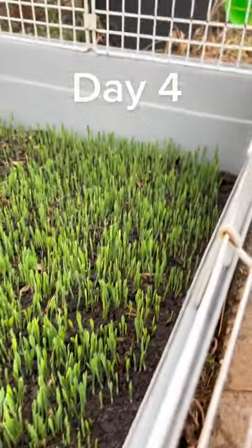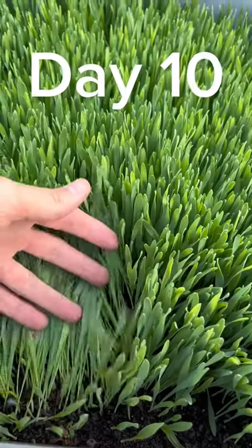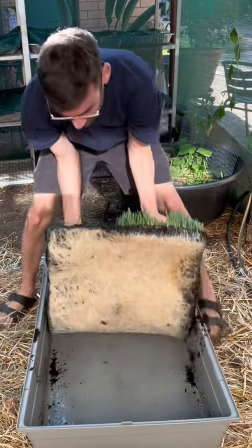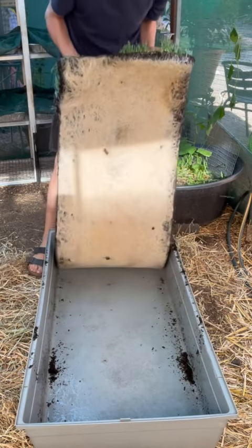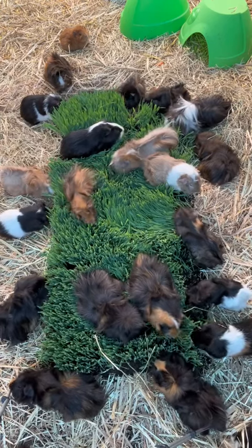This is what it looks like on day four — just a bunch of little sprouts. Then this is it on day eight, and then day ten, which is the day it is ready to be harvested. I'm able to pull it out of the tub in one nice satisfying stroke, and then I can feed it to the guinea pigs — this is one meal for them.